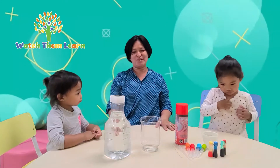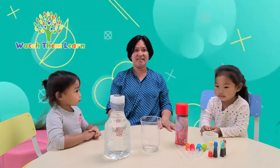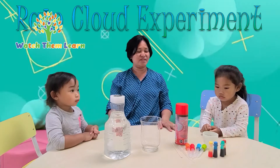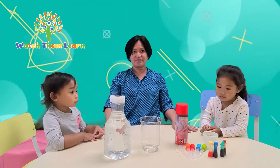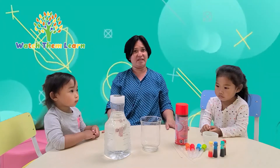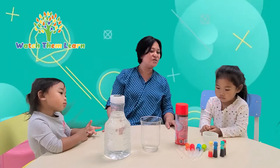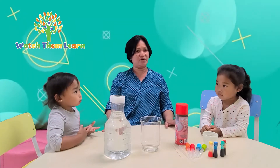So today we're going to do a science experiment. It's called the Rain Cloud Experiment. This activity is not only great for learning, but they can also use their fine motor skills in using some of the materials we need in this activity.